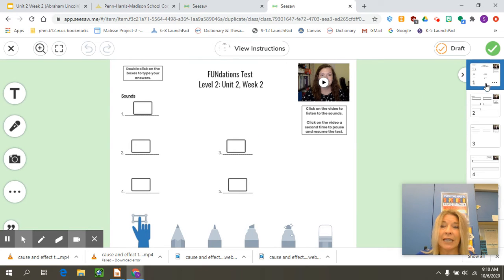Your foundations test is a few pages long, so please make sure that you look at each slide on the side or use the arrow key to go to the next slide, so that you are doing each different part of the test.